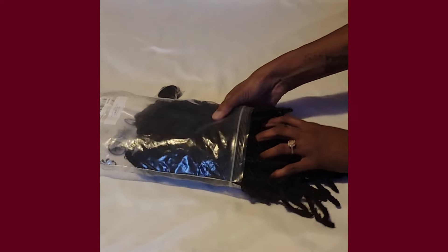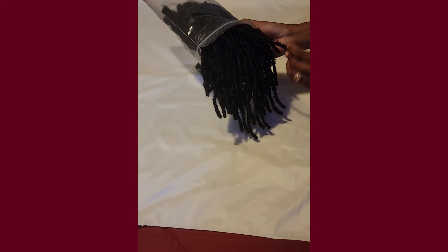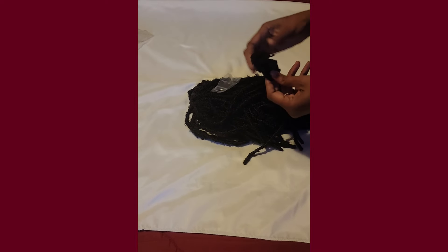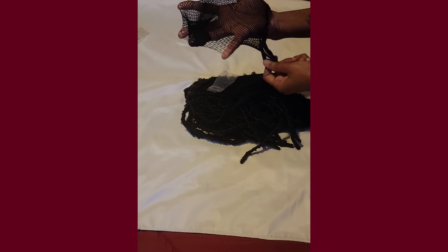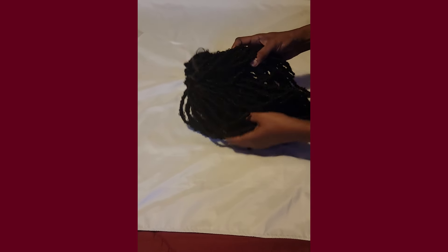First off, the box — she is looking gorgeous. These dreads are nicely done. They got this little pack. What's in this little pack? So this is like a wig cap to make wigs. Let's see why they sent this one instead of a regular ball cap.